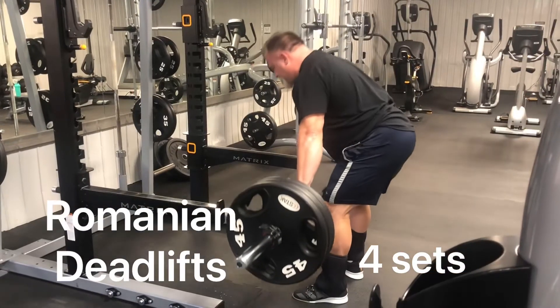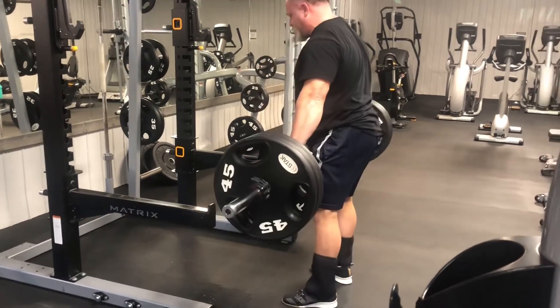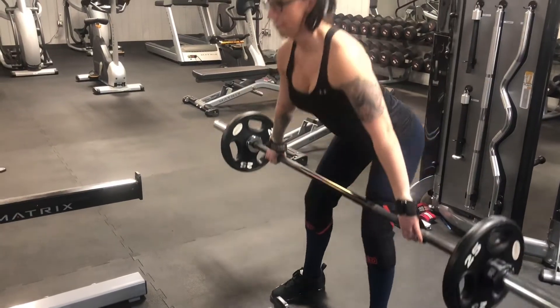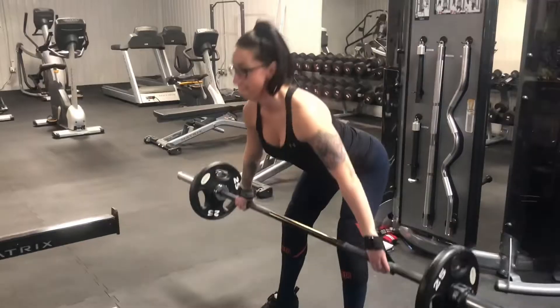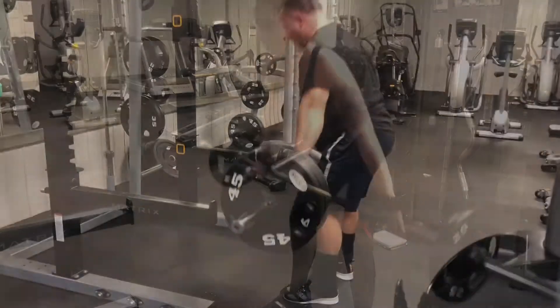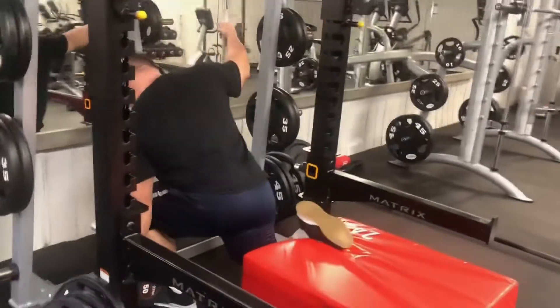Another king lift — Romanian deadlifts — has tremendous athletic carryover by targeting the posterior chain: glutes and hamstrings. Make sure you keep that bar close to your body and lead with your glutes, not your upper body.